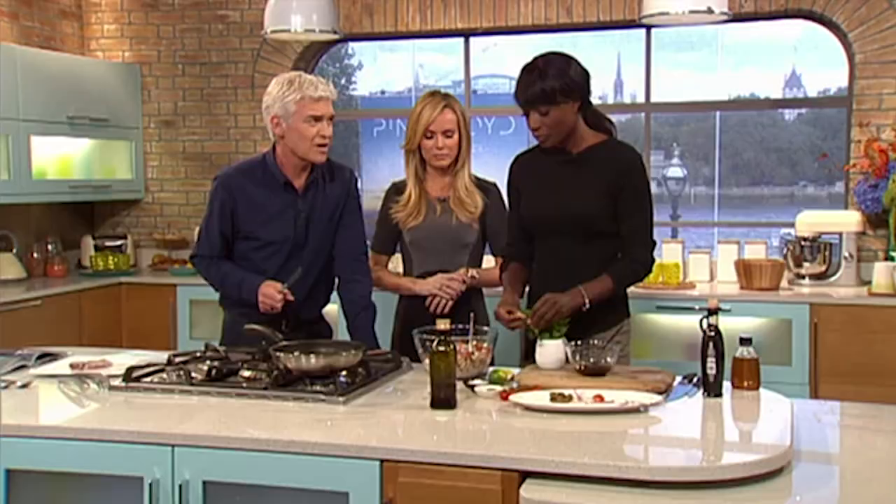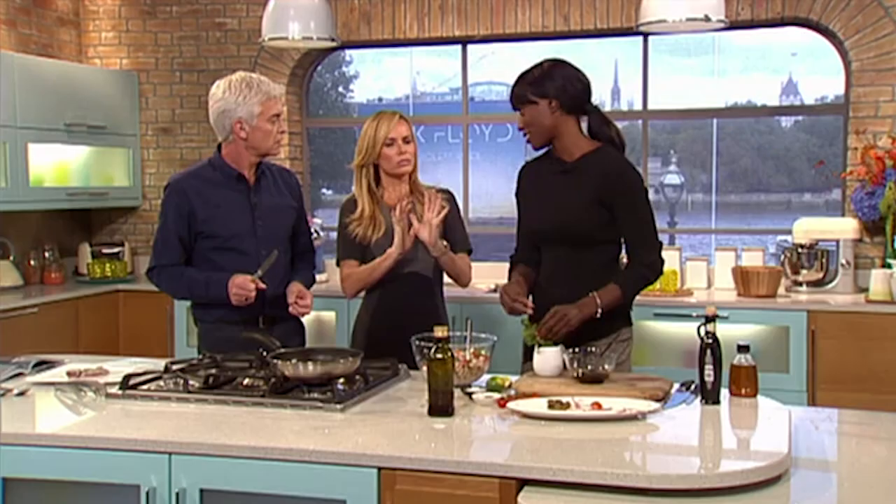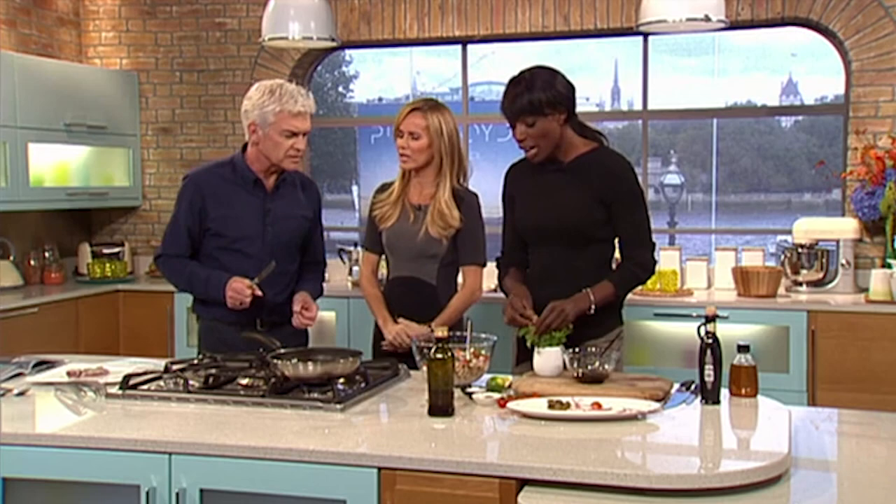Do you like parsnips? Love parsnips! Get your potato peeler, just as if you're peeling the parsnip, keep peeling it, then put it on a baking tray into the oven with maybe some salt, pepper and paprika. Bake it for about 10 minutes until crisp and they are fantastic. That might change how you feel about parsnips.